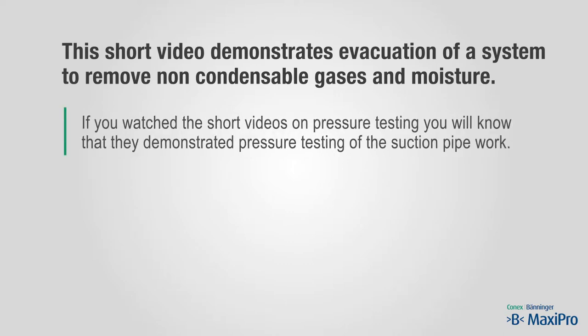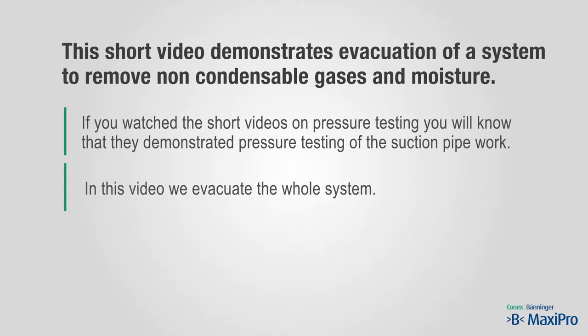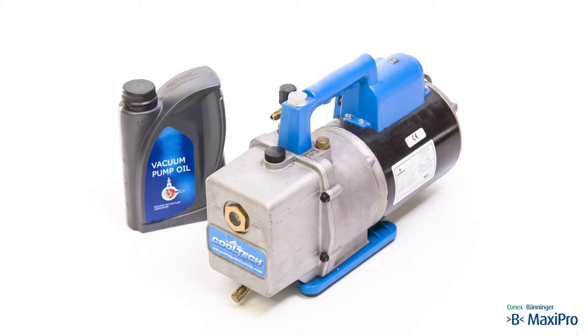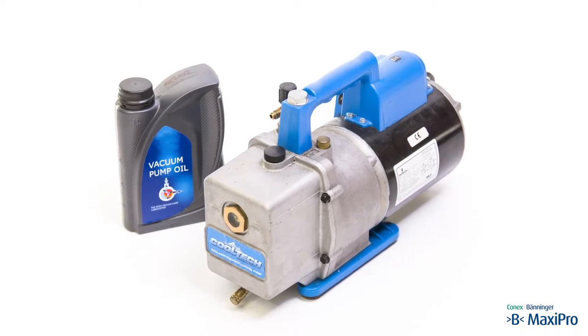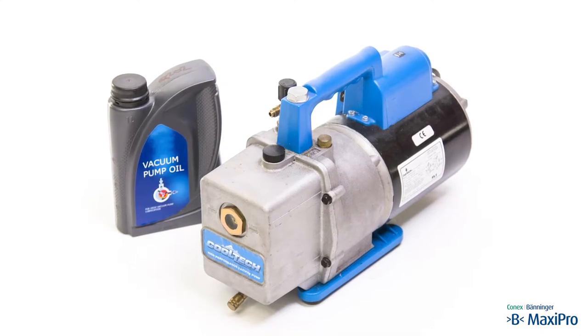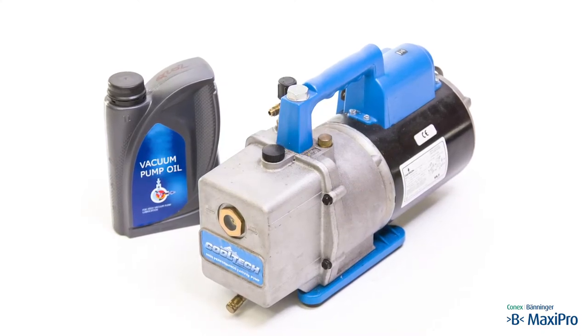If you watch the short videos on pressure testing, you will know that they demonstrated pressure testing of the whole suction pipe work. In this video we evacuate the whole system. We are using a two-stage vacuum pump as this is the most effective way to carry out a single deep evacuation.